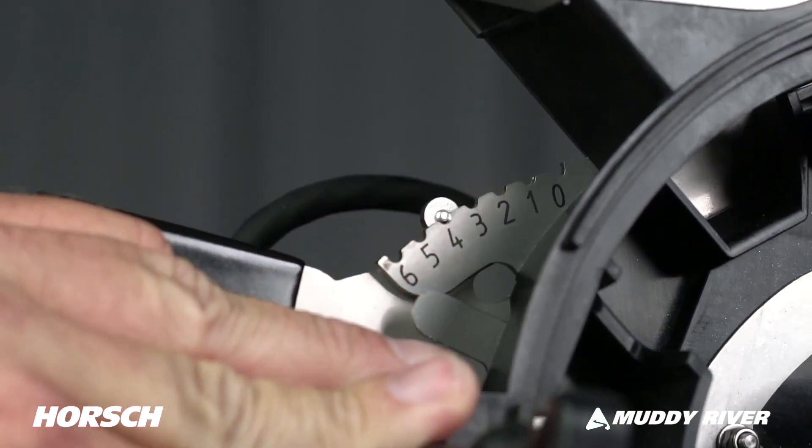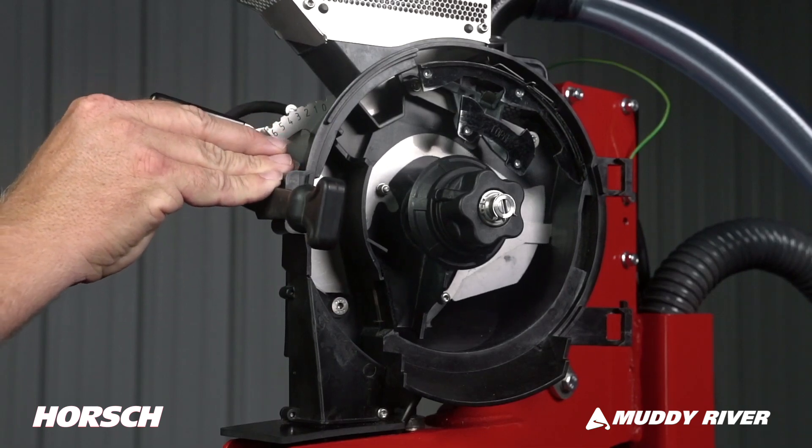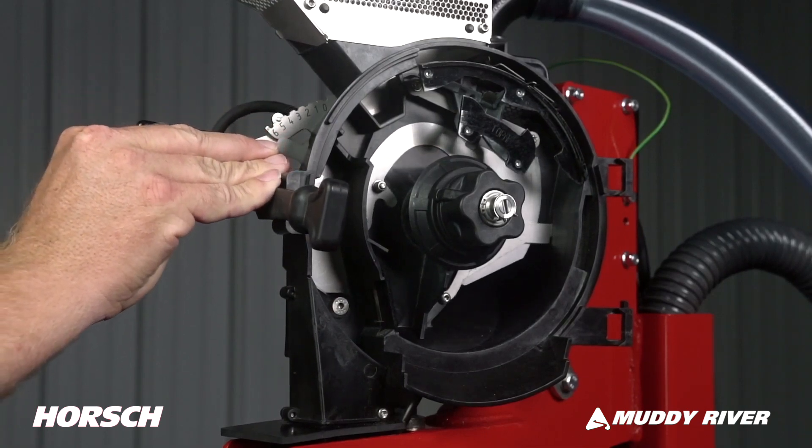Our seed flow gate is easily adjusted from outside the meter. Adjust the seed flow gate as needed pending seed type and seed size for consistent pickup on the disc. Thoroughly cleaning seed out of the meter is fast.